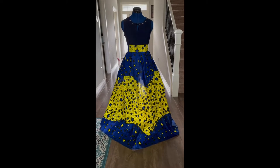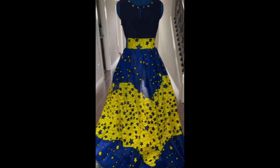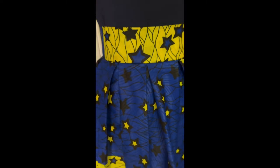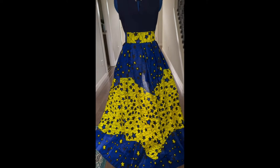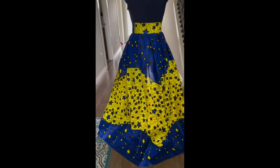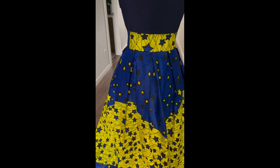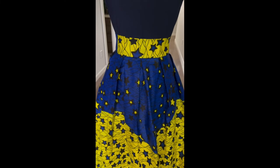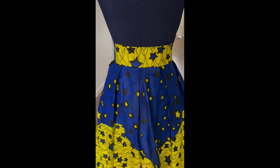Hi guys, this is the finished result of the skirt — you can see it's really looking nice. If you're someone who doesn't like gathered skirts, this is really pretty. The box pleats came out really well, and the three-inch waistband looks great. Thank you for watching — please don't forget to subscribe, like, and share this video. God bless, see you in my next video, bye!